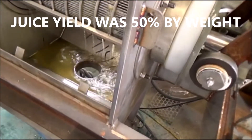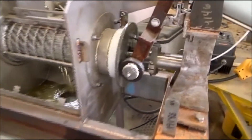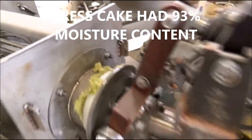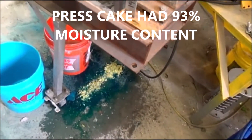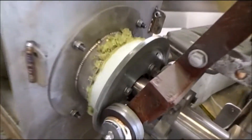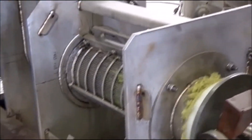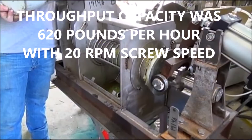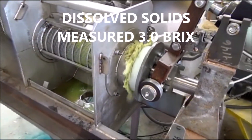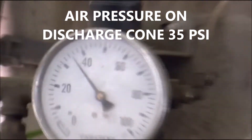We're still getting some juice out, but that's from the end. We're still getting the root ball out, so we're going to feed in another pail of chopped celery — horse chopped. So far, so good. We're still getting some cake out, we're getting some juice out. We've got 30 psi on the discharge air pressure.